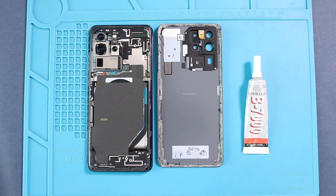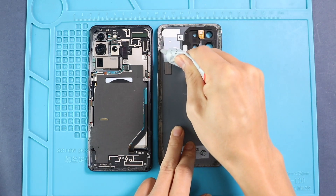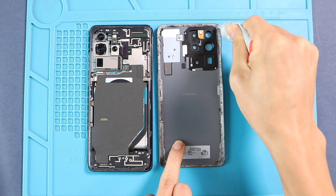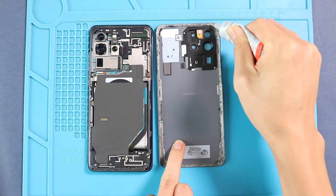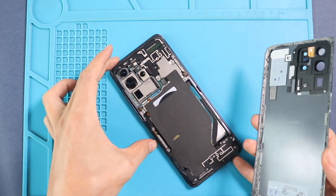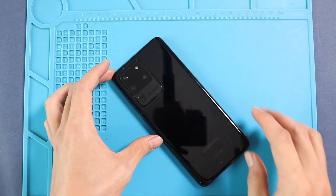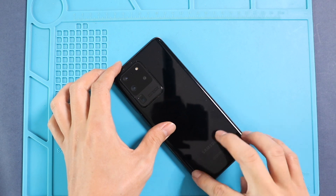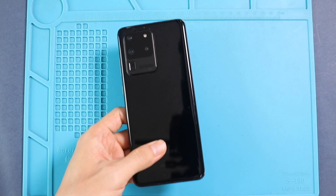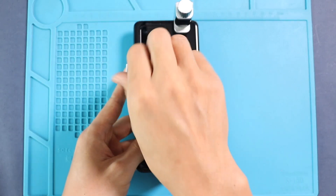Next, before installing the main back cover, make sure it has enough glue on it. If not, use B7000 glue or double-sided back cover adhesive. Finally, we are using binding clips to tie the back cover to the body. Alternatively, you can use some rubber bands and leave them for some time.